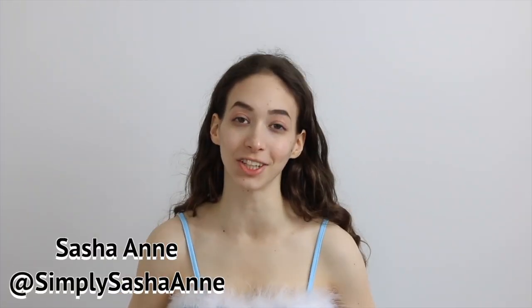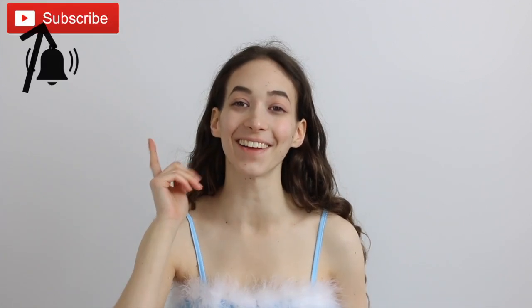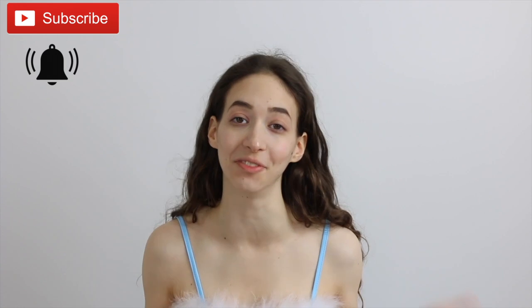Hi loves, it's Sasha. Welcome back to my channel. If you're new here, then welcome. Make sure to subscribe and click the bell so you are notified whenever I upload a new video.